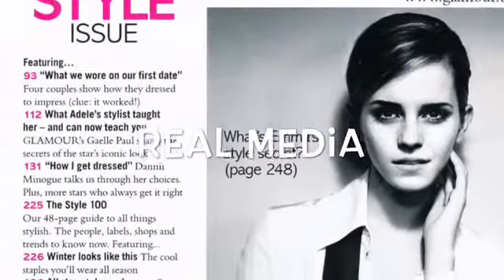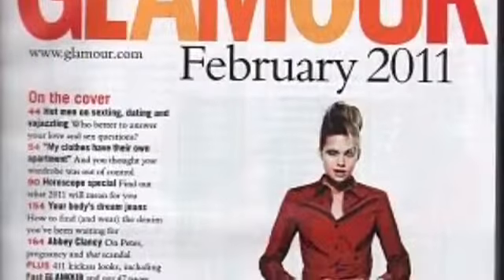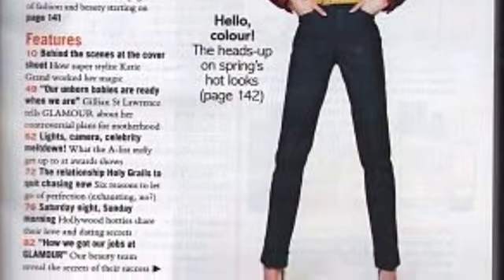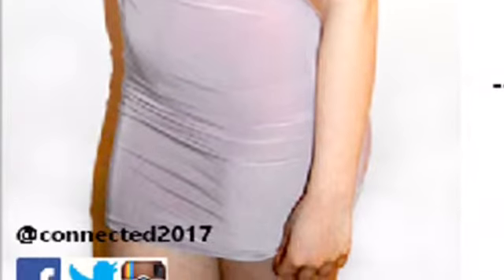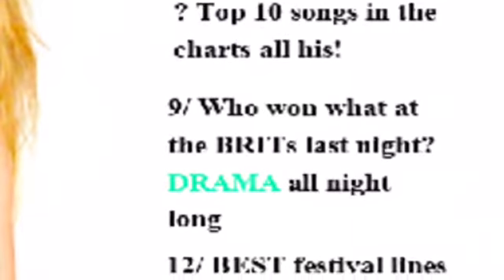I wanted my contents page to be quite simple with not too much colour, so it wouldn't look as busy as the last one. From my research I saw that the majority of contents pages had a white background and most of the colour came from either the images or some of the font colour. As I wanted my contents page to look as realistic as possible I wanted to follow these conventions. I placed the already-edited images in the area of the page where I wanted them, and could easily see the space left for the actual contents text, which I featured on the right hand side opposite the images.